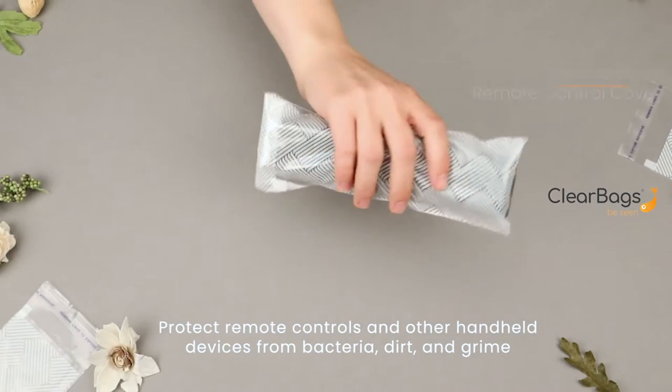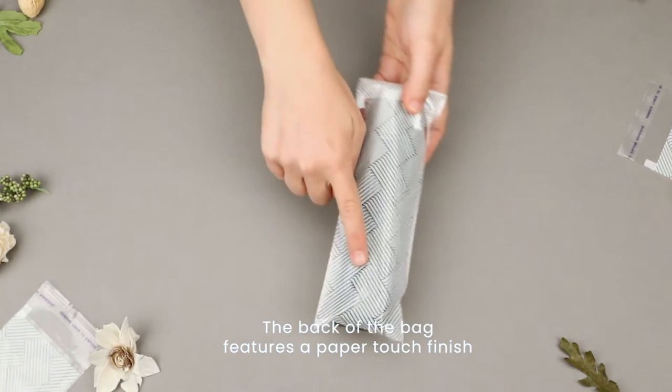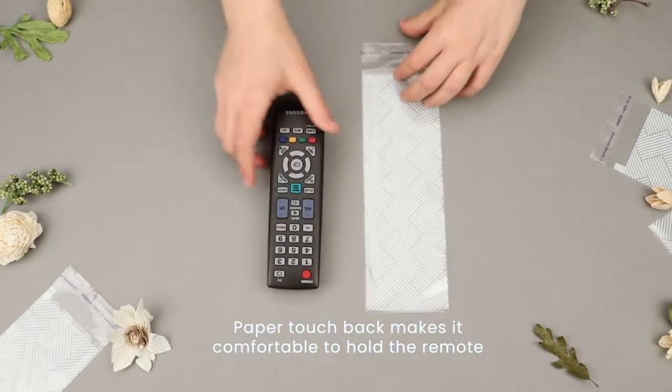Protect remote controls and other handheld devices from bacteria, dirt, and grime. The back of the sleeve features a paper touch finish for easy use.